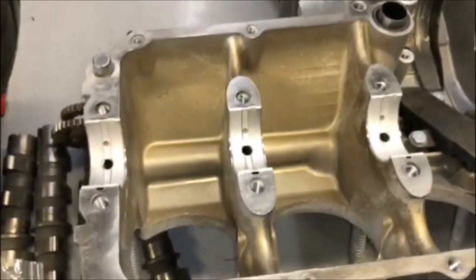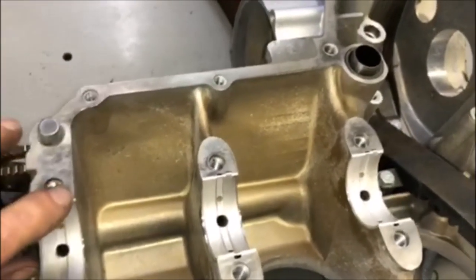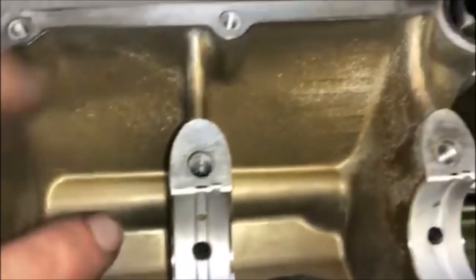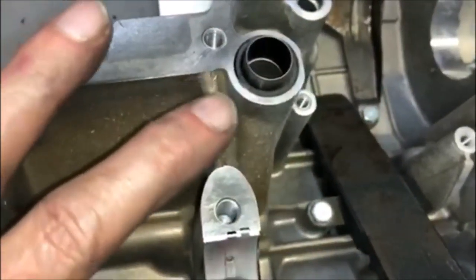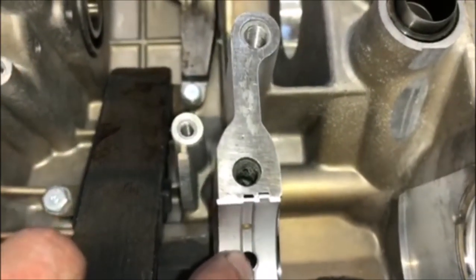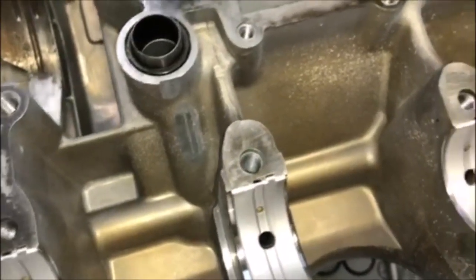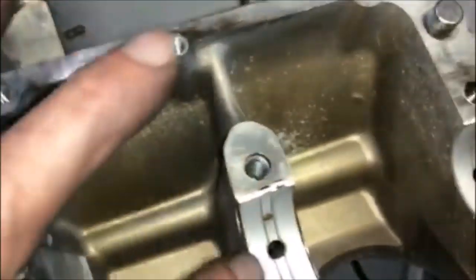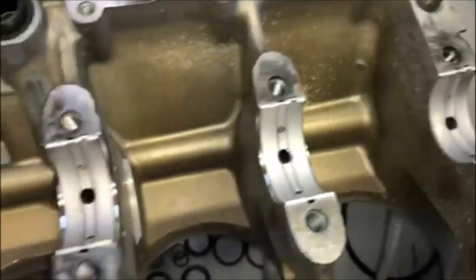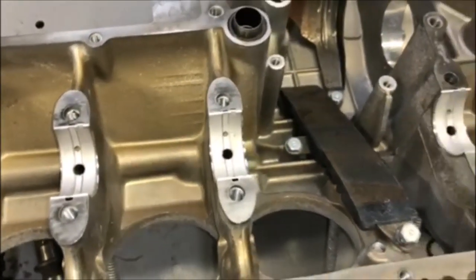Now I have all the bearings in — it only takes a couple of minutes once you get the hang of it. Again, you just want to make sure the holes are lined up with the holes in the case, because the oil comes up through this hole, into this ridge, and lubricates the bearings. So now we can go ahead and install the crankshaft.